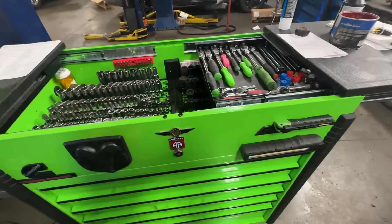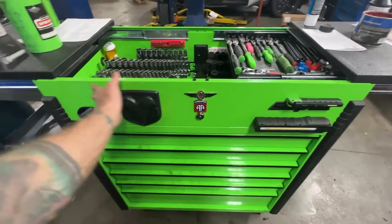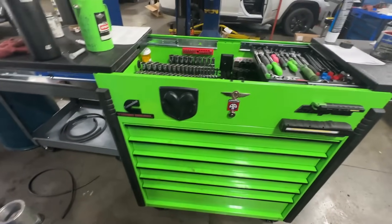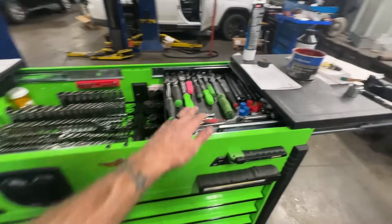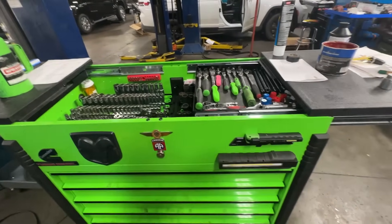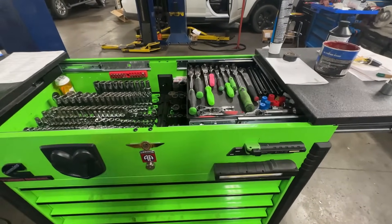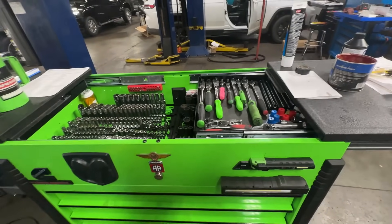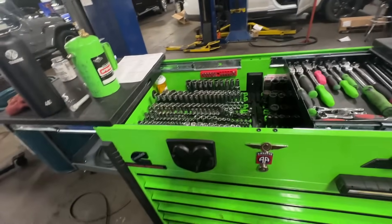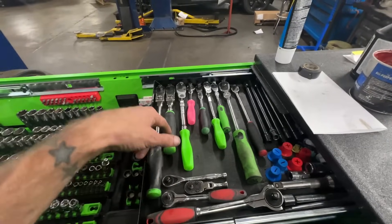A lot of people were telling me they don't really like the green. I didn't really like the green when I started either, but the green is really cool because most of the time I can see from across the shop — I'm like, hey, that's my tool, it's a green tool. I like being able to see my tools from across the shop when people use them, like my brake cleaner — I'm like, yeah, that's mine.